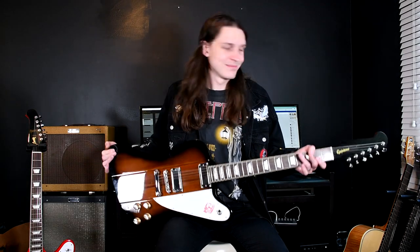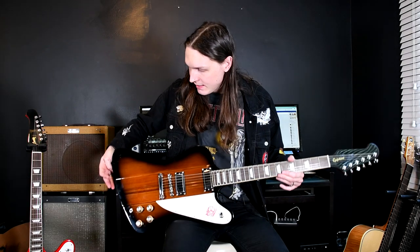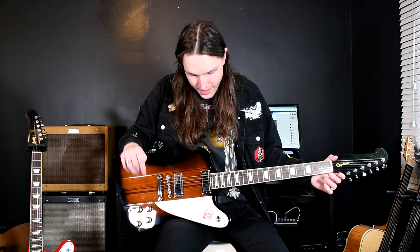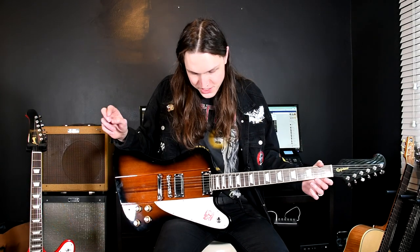Firebirds — gotta love them. Introduced back in 1963, Gibson got on board a gentleman from the car industry to design a guitar that would win over players, because Fender was having so much success with the Tele and the Strat, amongst other shapes. In the 50s they tried to introduce the Flying V and the Explorer — didn't really work. They became popular later on.